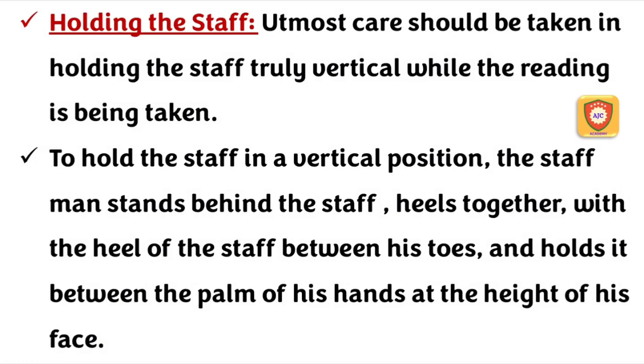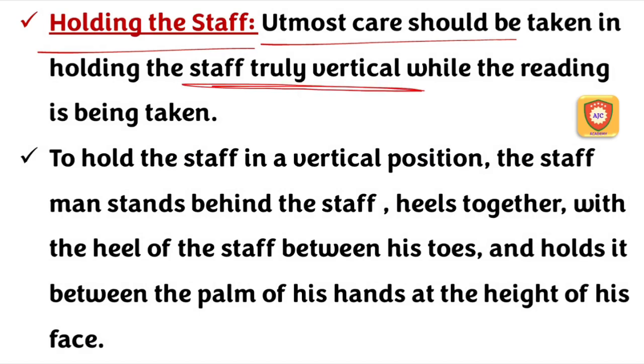We hold the leveling staff. We will talk about clarity — if we are feeling the severity of the staff, we will read the staff. You can read them as a level of leveling staff.